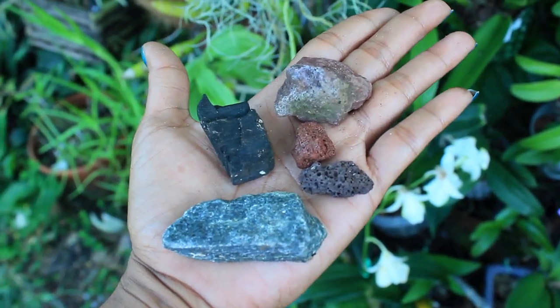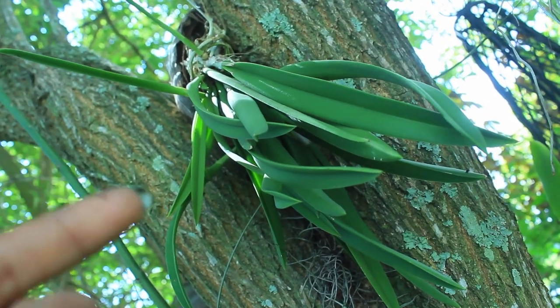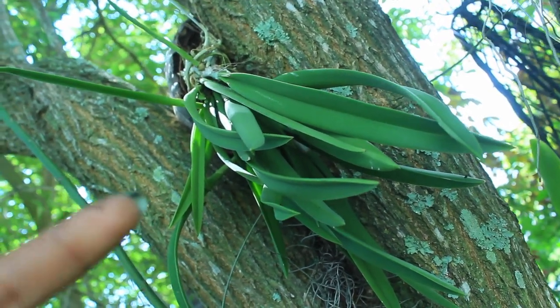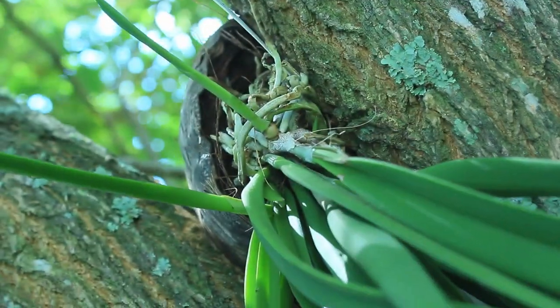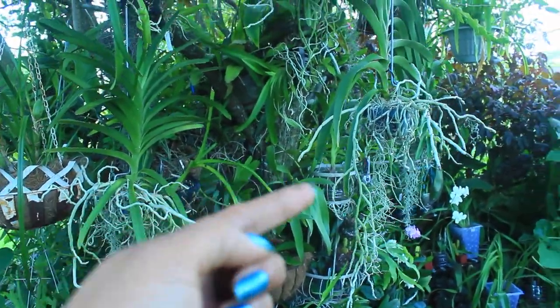Here's yet another way of growing your orchids where some growers will actually mount their orchids on some form of bark material or literally attach their orchids right onto the tree itself. And here you can see some of my orchids that are actually bare-rooted and growing right in the air as they would grow in nature.